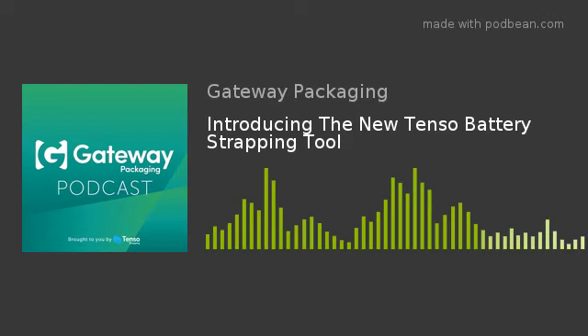The main benefits of this new model are that it has different modes — the auto, the manual, and the soft mode — which gives you more variety and versatility when you are strapping things. The next thing to talk about is what types of industries or businesses this new tool is best suited for.